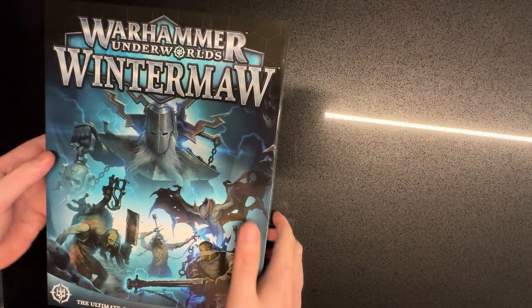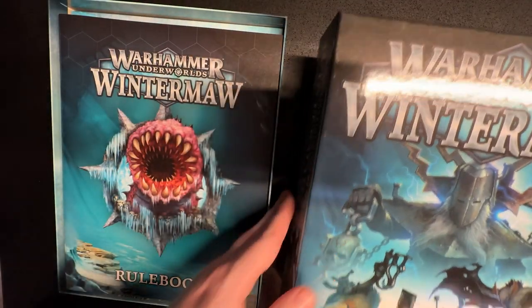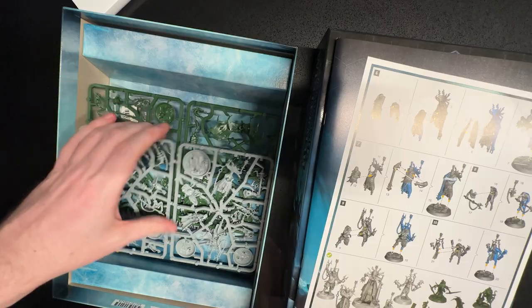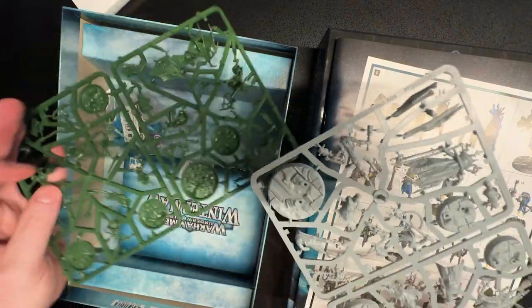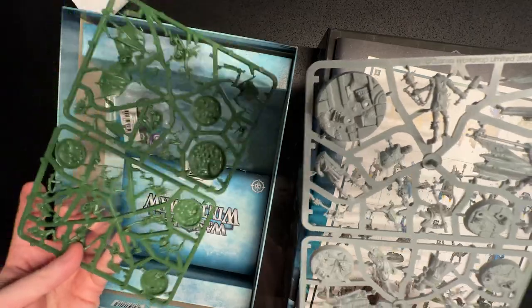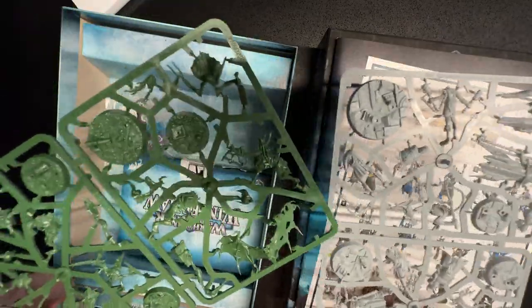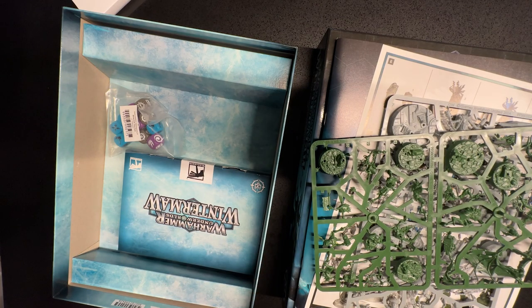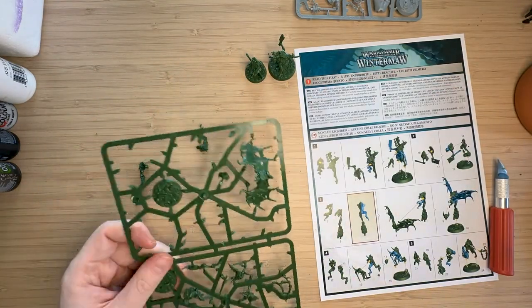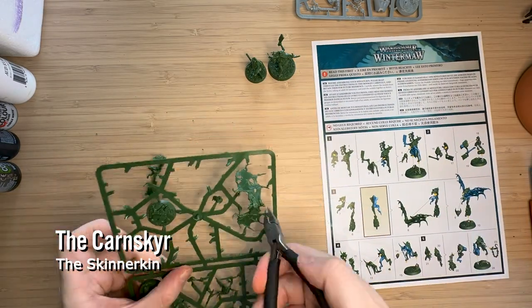Hey everybody, NFI Hammer here. I consider myself a beginner in the hobby, as you can tell by the quality of my miniature painting, which is not very good. I have another channel where I paint my Necrons, but I thought I would start a channel dedicated to Underworlds because I'm very excited about this game. I'm hoping I can convince some of my friends to play with me, as it seems like a much easier beginning point.